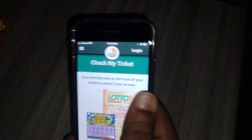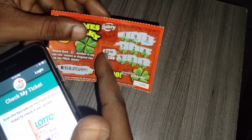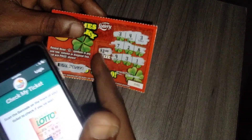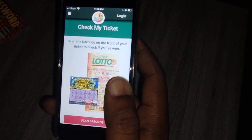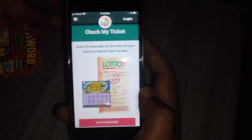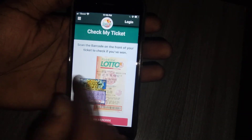If you had won on this ticket, you're supposed to get three in a row. Whatever the prize is — if it was two bucks, it would show you two bucks instead of 'sorry no winning.' It would tell you how much you won. Now let's go to the update on this app — let's go back to home.